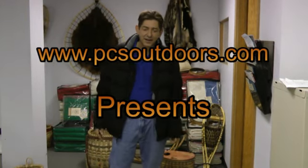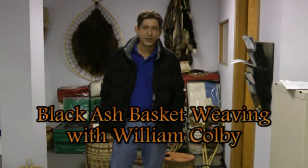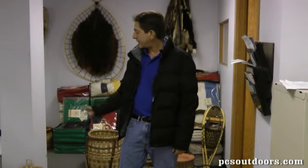John Shagden, PCS Outdoors. We have Willie Colby here today and he is a traditional black ash pack basket maker. He also makes creels, and these items are absolutely beautiful. Willie used to work in our production area and he's decided he's going to carry his passion on.